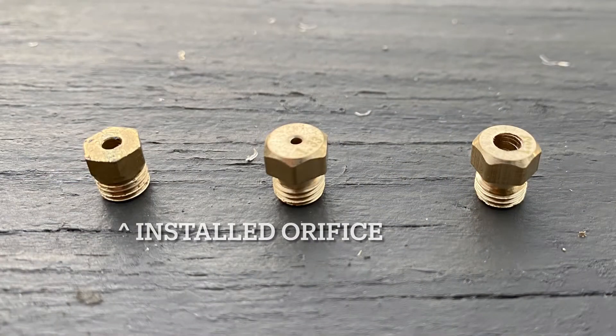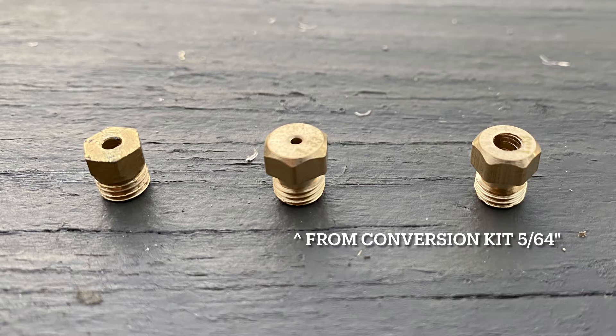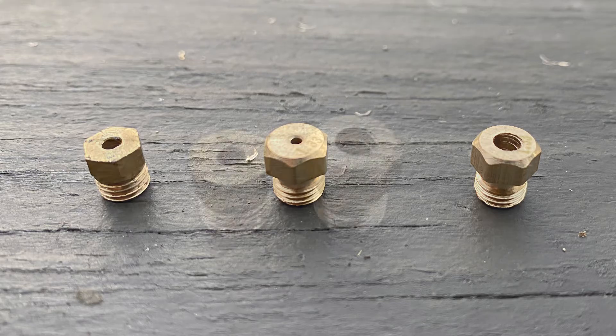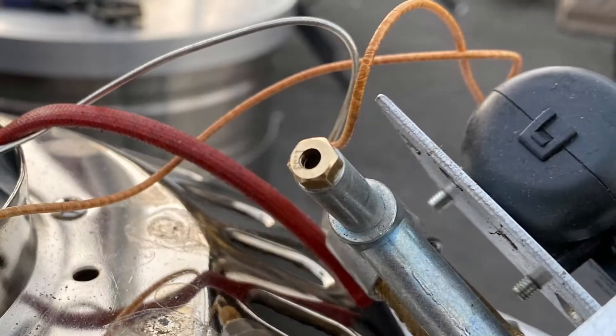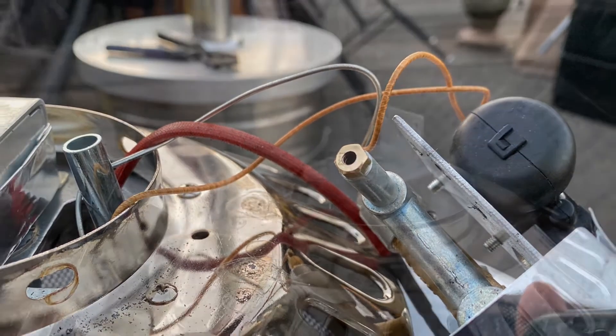We have the gas orifice we just removed on the left, the one in the middle that came from our natural gas conversion kit for a grill — which is not going to suit our needs — and on the right, the one we drilled out with a one-eighth inch drill bit. Be careful with that, but it is necessary. You can see them side by side. We're going to take the one on the right and install it. It needs to be snug — don't over-tighten it because that could create a problem.